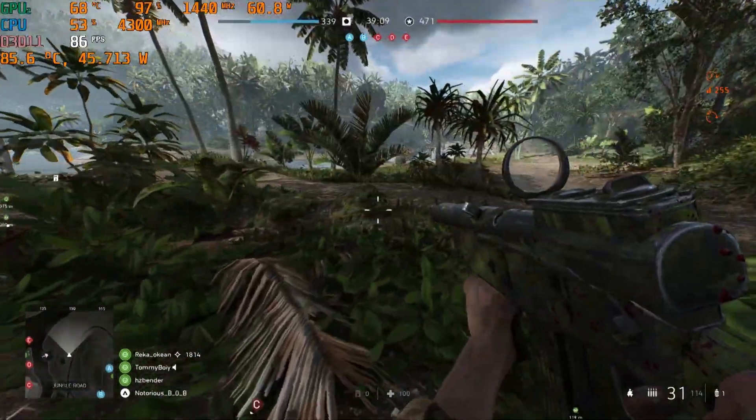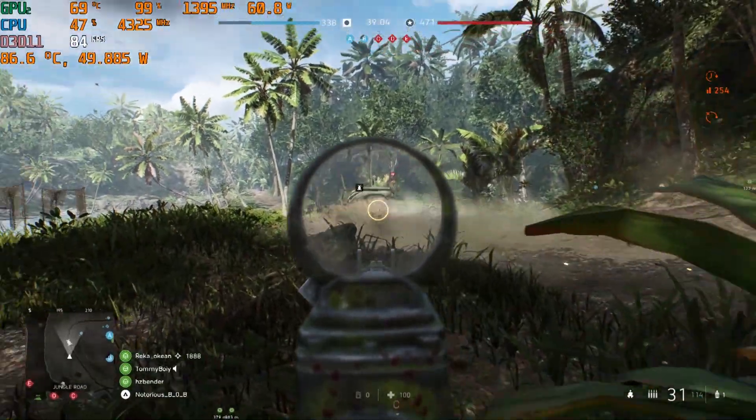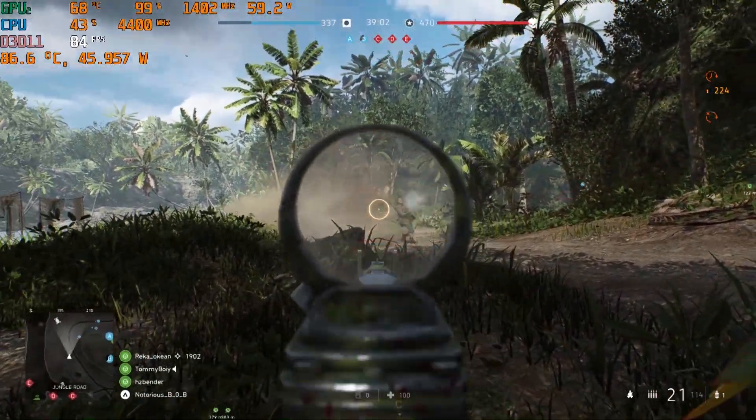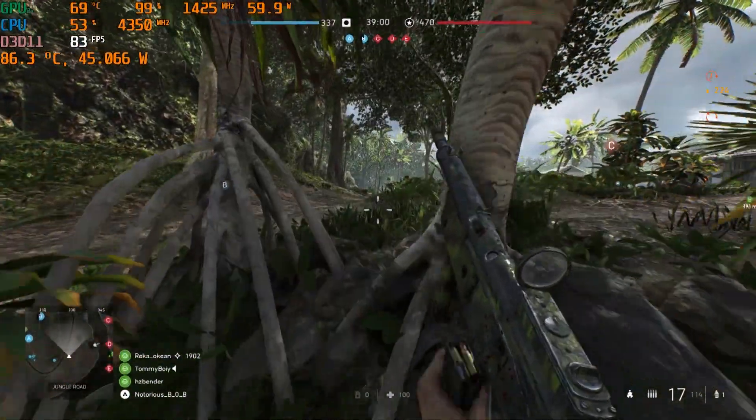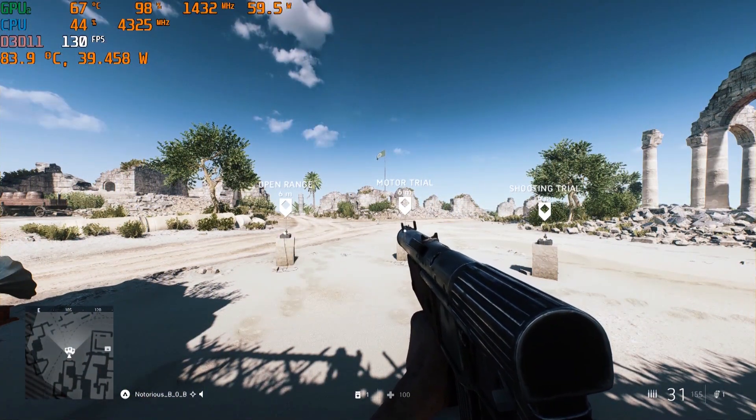This video will demonstrate thermal and frame rate performance in Battlefield V using ultra settings with a 90-degree field of view, and the G14's manual software settings to max out the power sliders and maximum fan speed. Starting with the firing range to get a 15-minute heat soak.